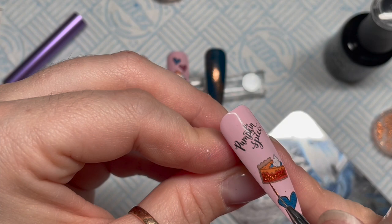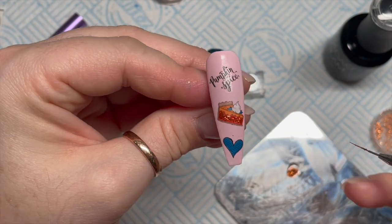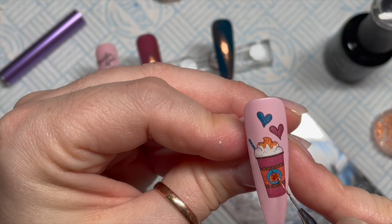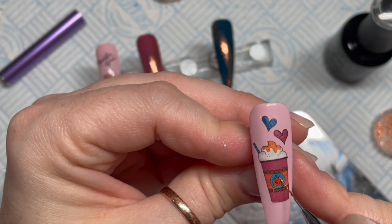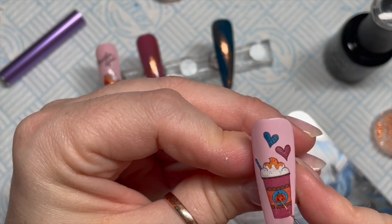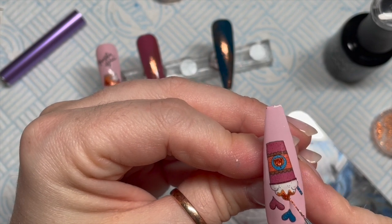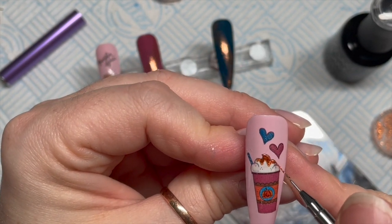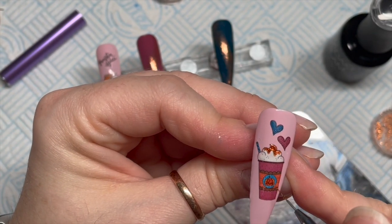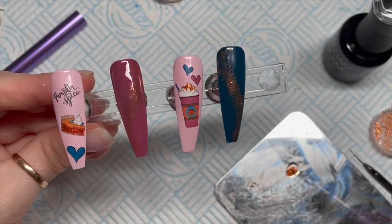You can see I'm just filling in the side of the pie with the copper flakes in the base coat. On this one I'm going to do the pumpkin in the middle of the cup and the syrup on the top of the cream — just filling that in to give it a little bit of zhuzh. Then I'll give those a cure for 30 seconds in my LED lamp.